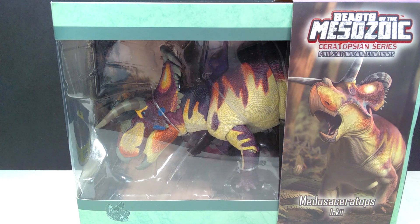Hey guys, welcome back to Andy's Dinosaur Reviews. Today we have one of the most anticipated reviews probably of my channel's history, and that is because we have the very first Beast of the Mesozoic Ceratopsian figure to hit my channel.